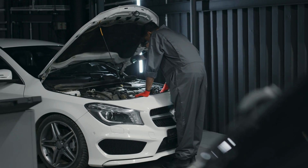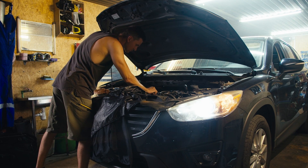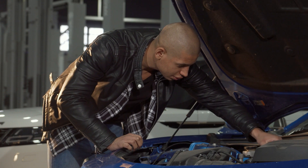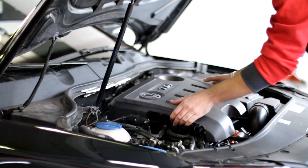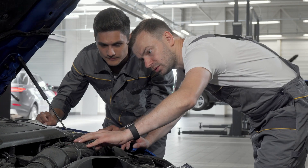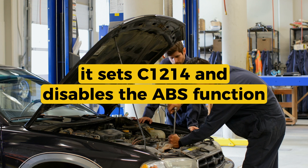Basically, the relay that powers the ABS pump or control module isn't working the way it's supposed to. That could be because the relay itself is bad, the wiring is damaged, or the circuit is open. The ABS relay is an electrically controlled switch that supplies power to key parts of the ABS system like the hydraulic pump or motor. It gets a signal from the ABS control module to turn on or off as needed during braking. If the control module doesn't detect proper voltage across the relay circuit when it should, it sets C1214 and disables the ABS function.